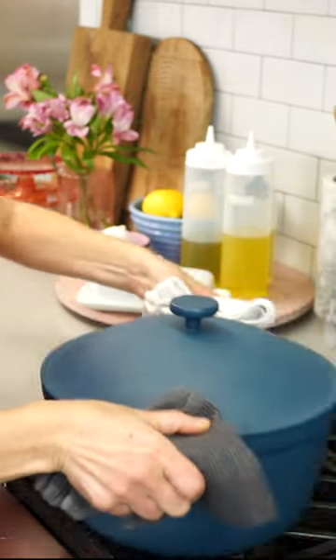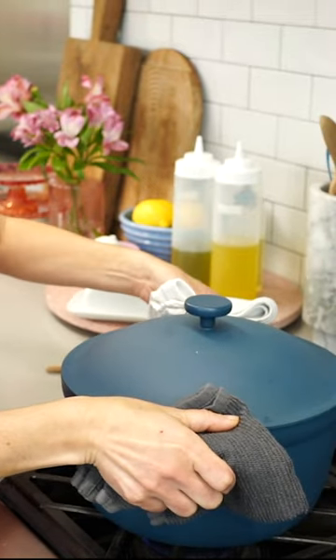Add in a couple tablespoons of butter. Now just cover with a lid and wait for the popping. As soon as the kernels start to pop, shake the pan back and forth on the burner constantly.